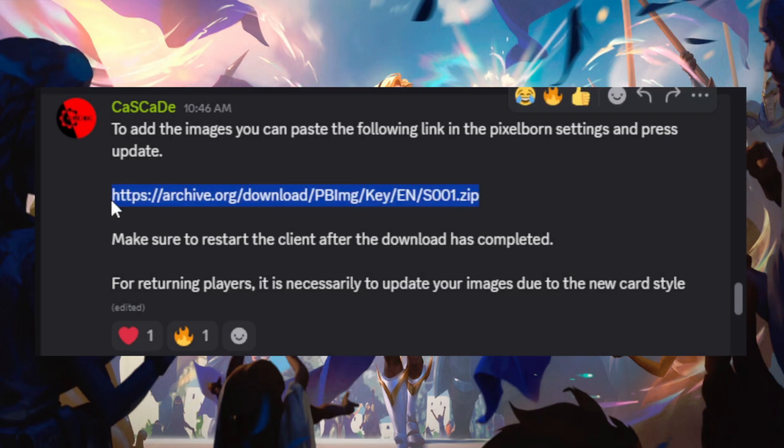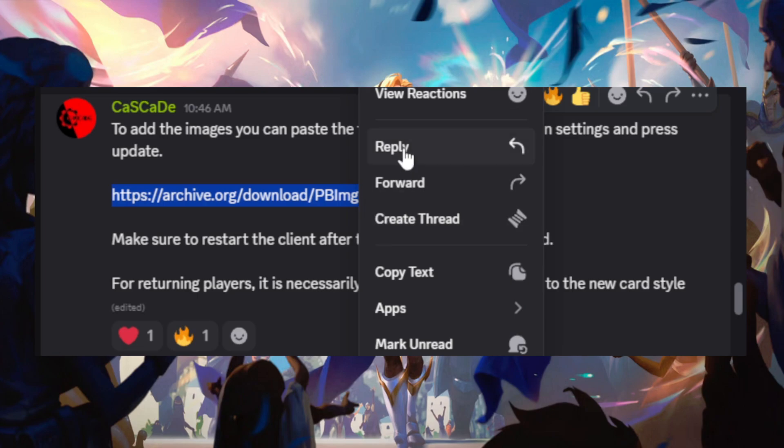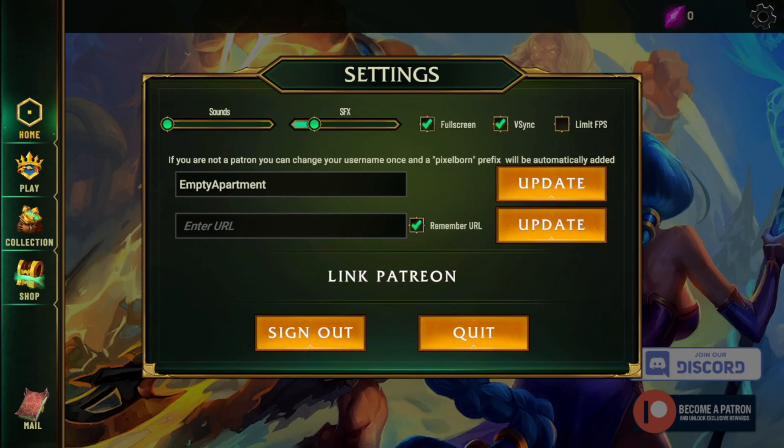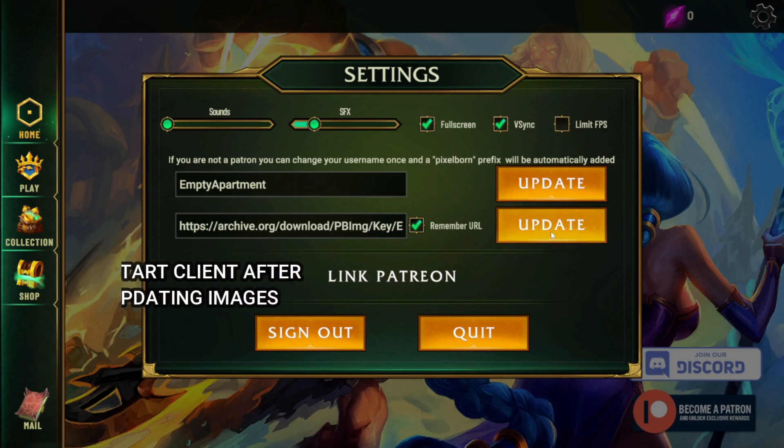This is the link that you'll need, so go ahead and copy this — I'll have it down in the description or you can find it again in their Discord. Copy this exact link, then take it over to this box here, paste it in, and hit Update.